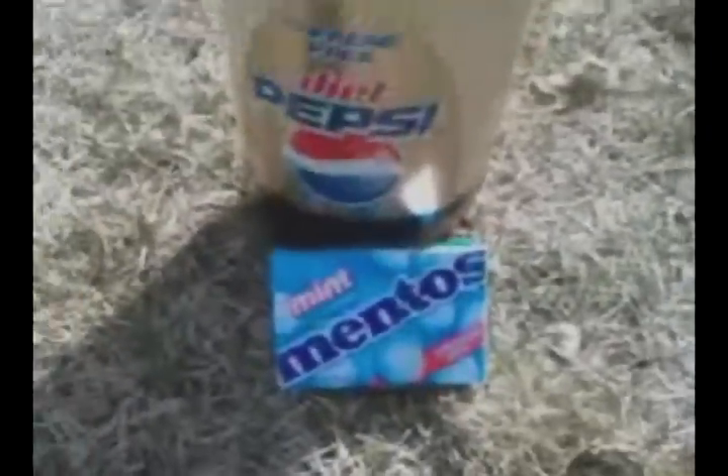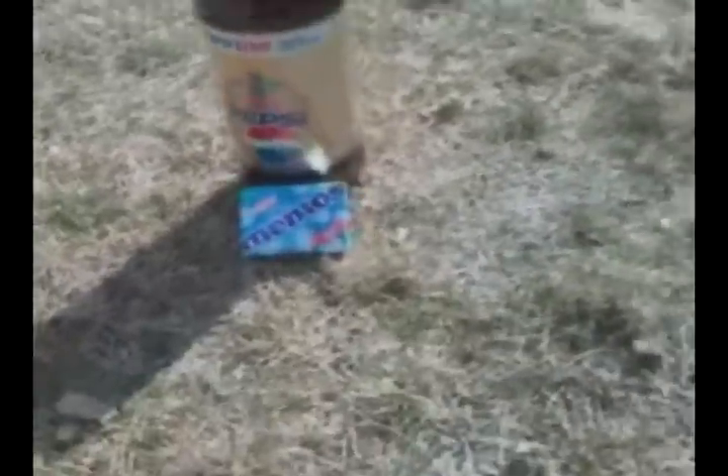For this science experiment, I'm going to be using the Diet Coke and the Mentos as the control, because we know that that is the one thing that will for surely work. The other thing I have is using salt and Diet Pepsi.